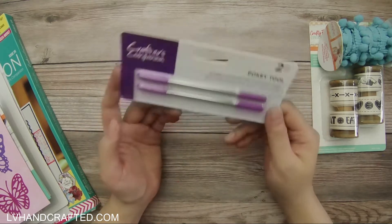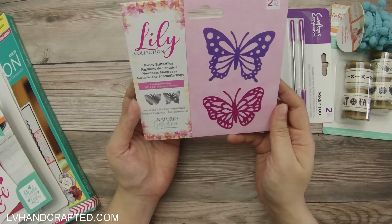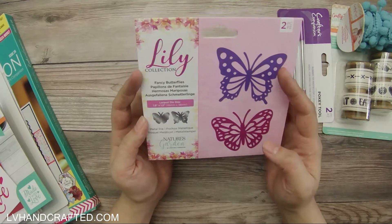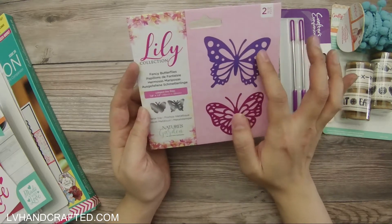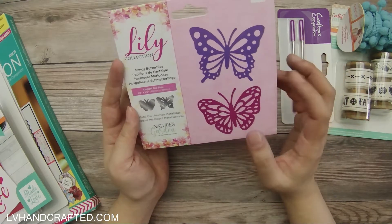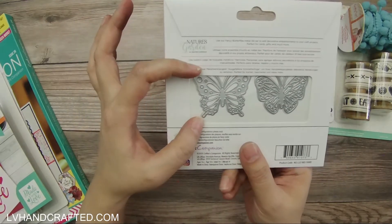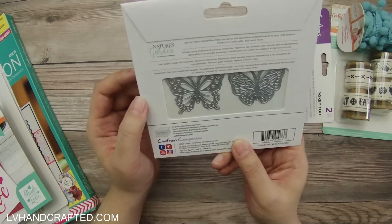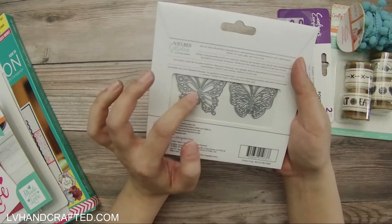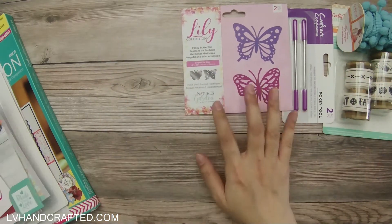They did say everybody was going to get a set of pokey tools, so that's a really good thing to have in your craft room. This is the Fancy Butterflies from the Lily collection and you get two butterfly dies. You don't get the shadow layer die with it, which is a little bit of a bummer. They're also small — not full size, about an inch and a half — so rather small, but still pretty cute.